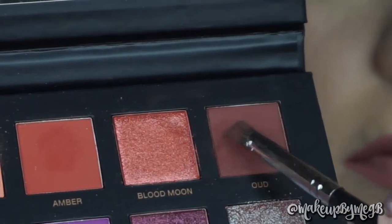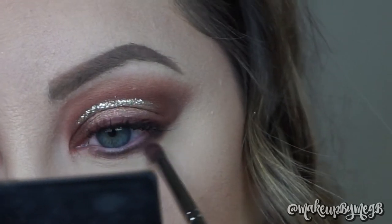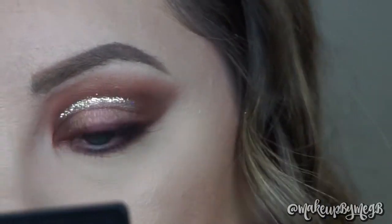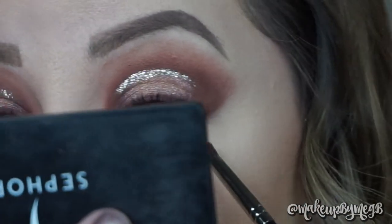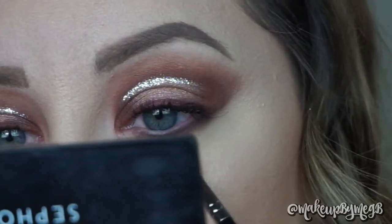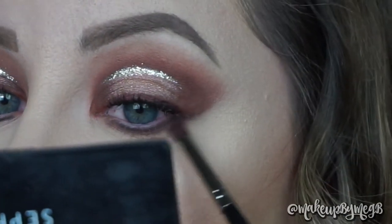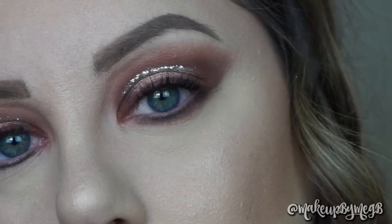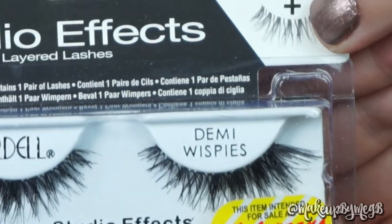For the lower lash line, I'm taking a black matte eyeshadow pulled from the Jaclyn Hill palette and pressing it into my lash line. Then using a Morphe E36 brush to blend and smoke it out. On the very outer edges I go back into Musk to blend, creating a nice gradient along the lower lash line. For my inner corner highlight I went back into the Jaclyn Hill palette by Morphe, taking the shades Light and Beam. I finished the look off with Ardell Demi Wispy lashes.